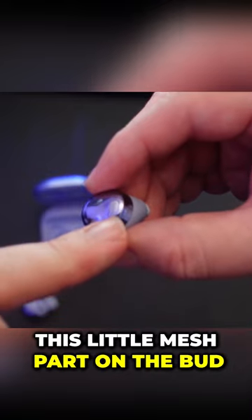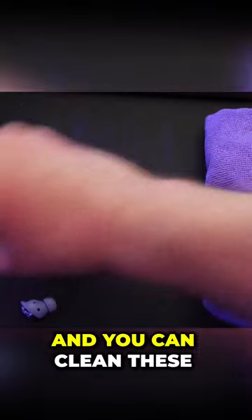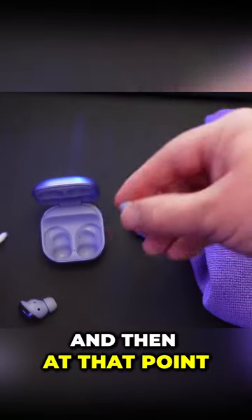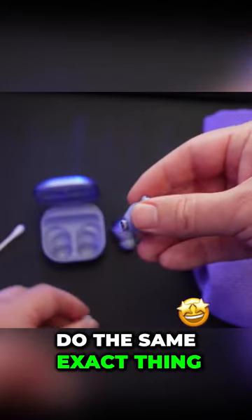This little mesh part on the bud, just wipe that with a microfiber cloth. You can clean these as well, and then just put the tip back on. Get to the next one and do the same exact thing.